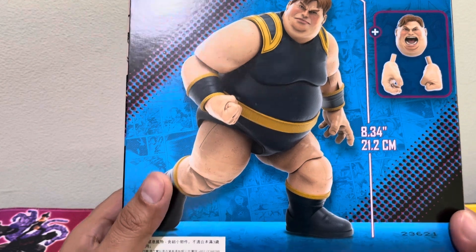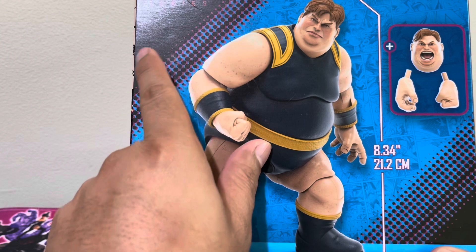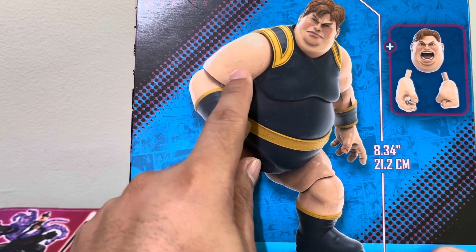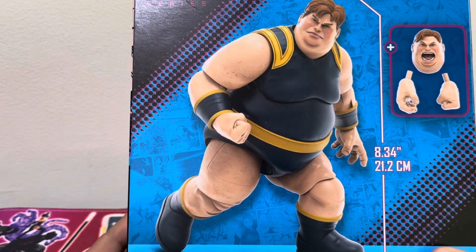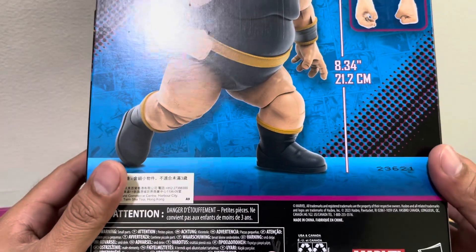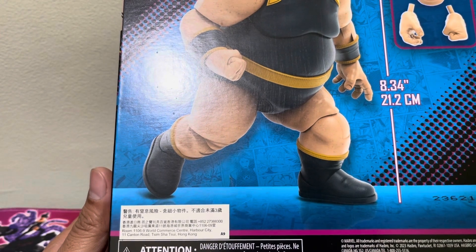One thing new is that there's no description. In previous boxes, there is a little factoid about the character, but for this one, that's not the case.